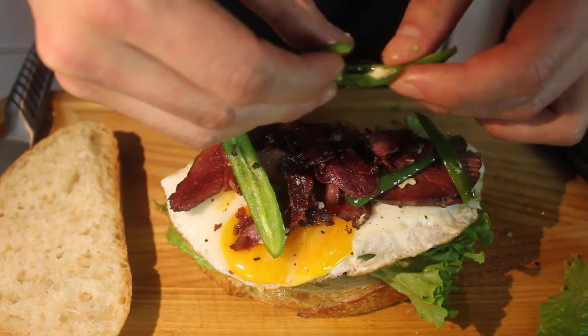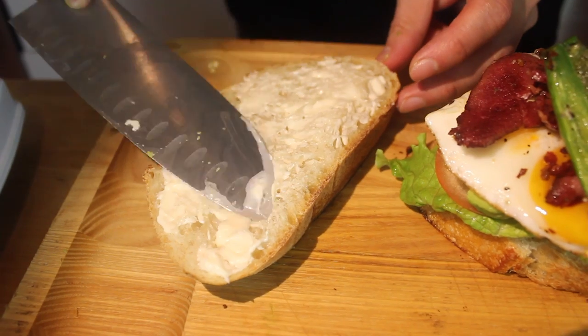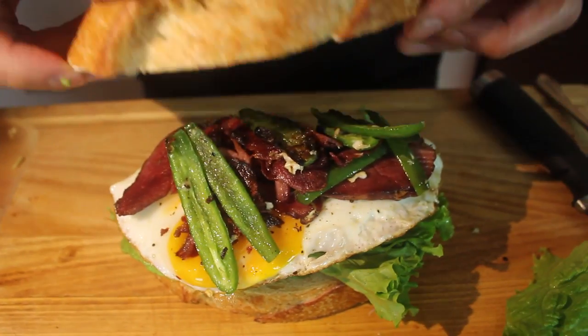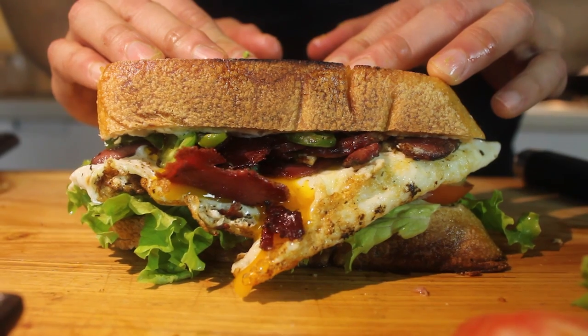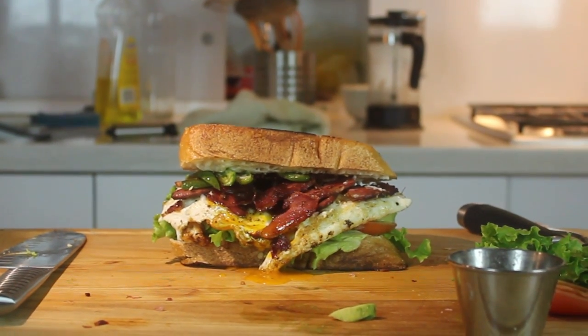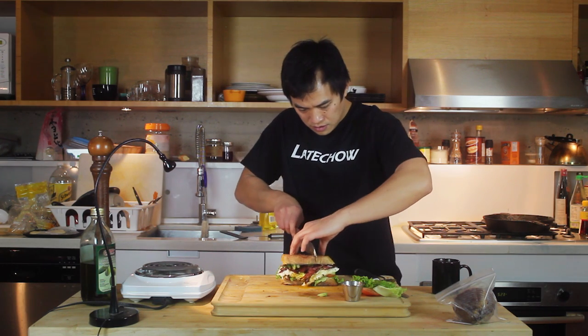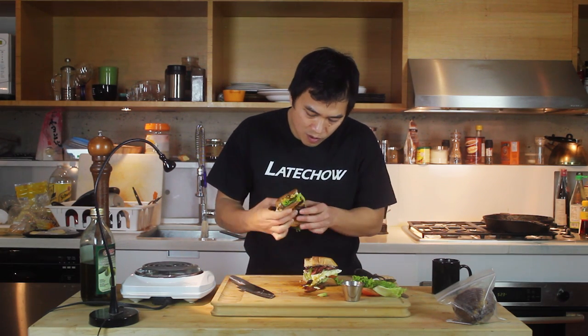This is how a real man puts mayonnaise on bread — with a chef's knife. Now I'm going to eat it. That was pretty good. Success!